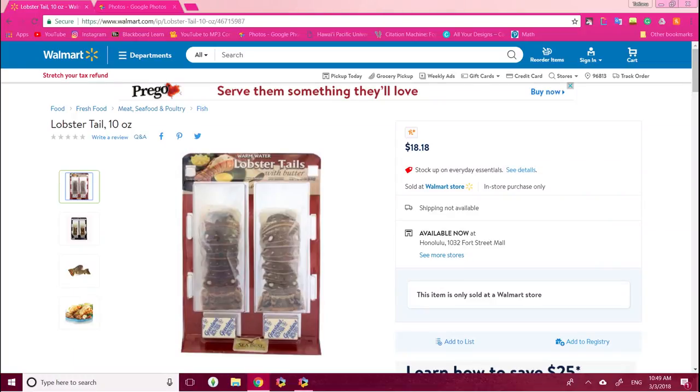The first thing you want to do is grab some lobster tails. I went down to my local Walmart and got these 10 ounce lobster tails — they were in the frozen aisle for $18.18. These are spiny lobsters, which if you guys didn't know, spiny lobsters have no claws. They have 10 legs and all their meat is pretty much in the tail, the bottom half of their body. They also don't turn red when they cook, which is what I figured out later on.